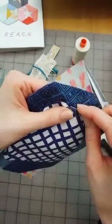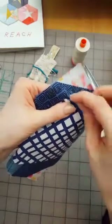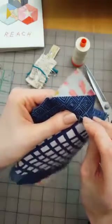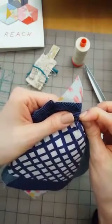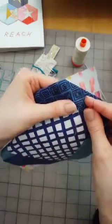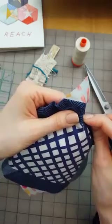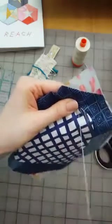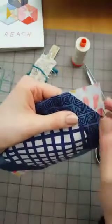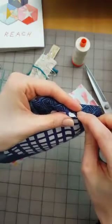I'm just going little by little. It is bulky around this curve, which it would be, but I'm just going slow and making sure it's all tucked in and I think that's just going to work just fine. Making sure I put in enough stitches so it's all held in there. I think if I had a quarter of an inch seam allowance I would have had to snip or clip the curves.